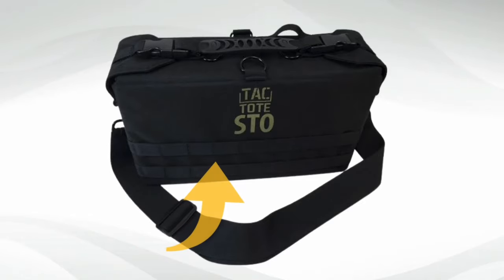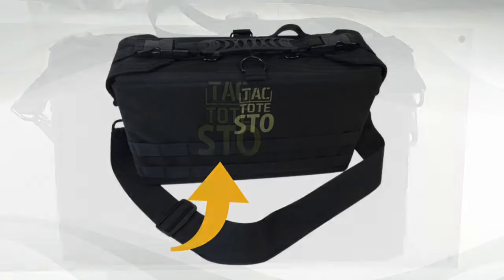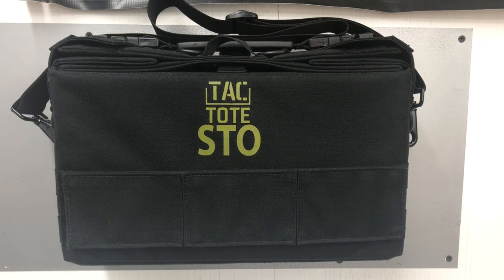Identifying an area of improvement, the MOLLE webbing on the front of the stow bag has been removed and replaced with a Velcro patch. That patch will come as a long single piece that can be removed easily.